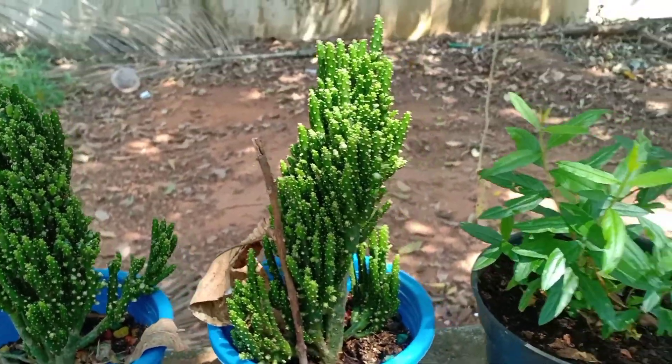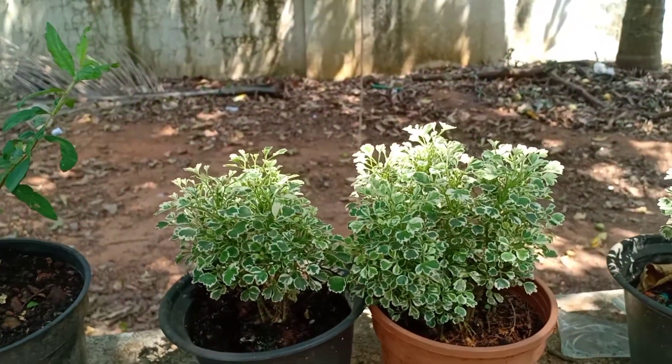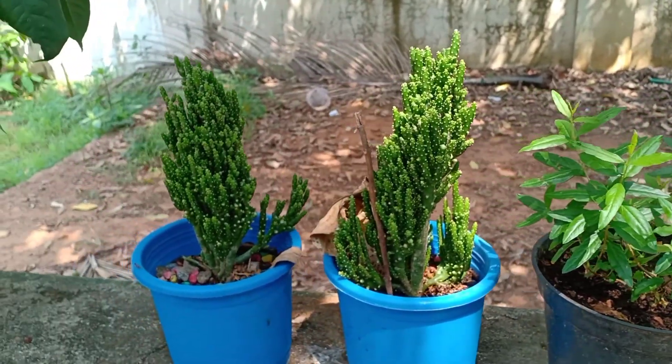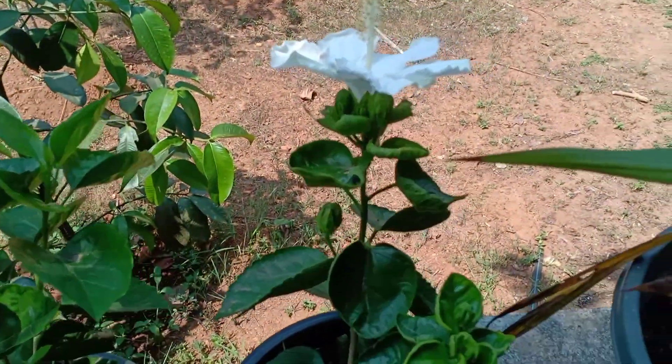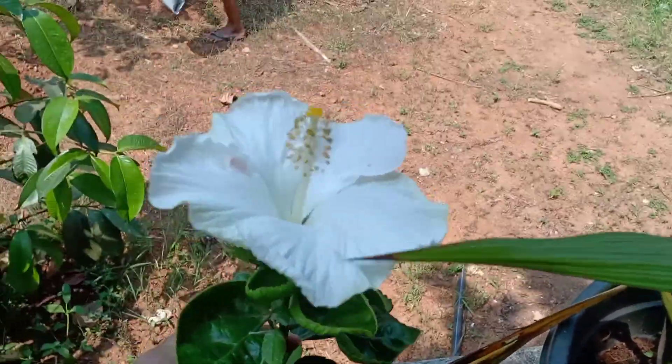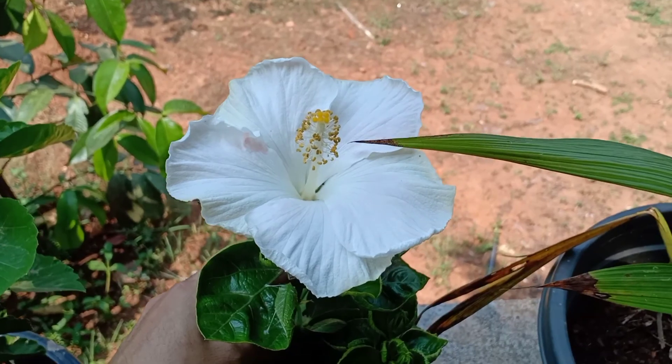This is a cactus type. It is a small type. This is not a cactus.